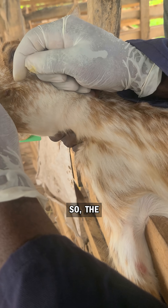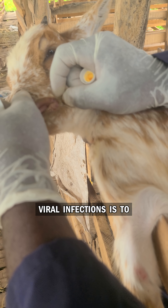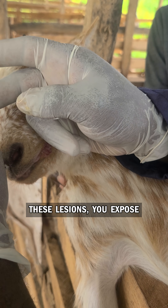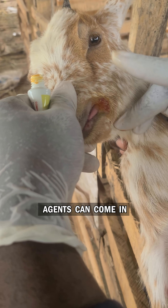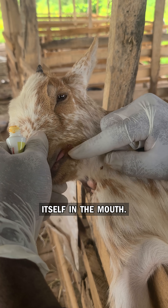The way to go with all these viral infections is to make sure that all of these lesions you expose them, so that the virus — other agents — can come in contact with the virus itself in the mouth.